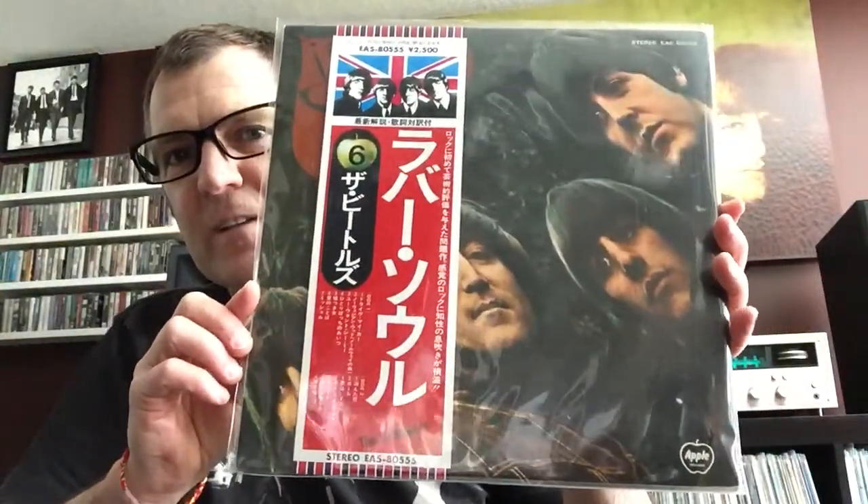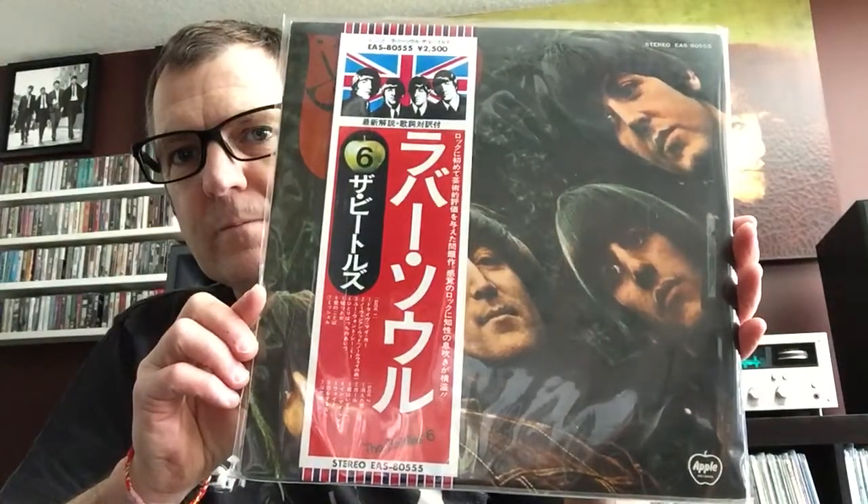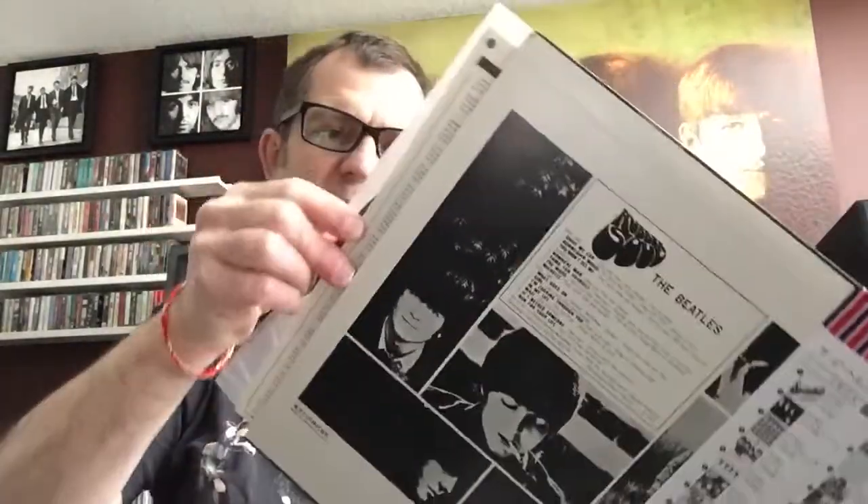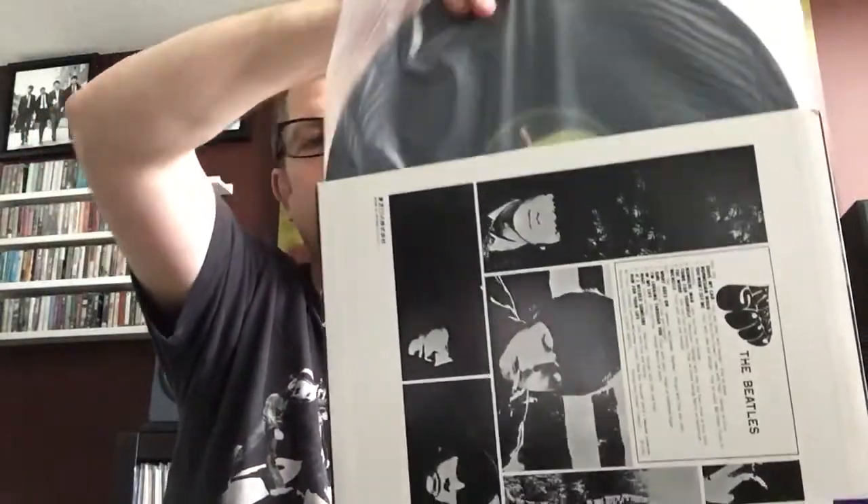Now we get into the really good stuff. We've got Rubber Soul — I tried really hard to get this in pristine condition. The obi is perfect, not even a wrinkle on the back, and it's also complete with the inserts, still on the Apple label. This just sounds wonderful. I've got several really good versions of Abbey Road — I actually have a really early UK press on Parlophone, and it sounds as good if not better. Obviously there's some age on the other one and it's not in perfect mint condition.